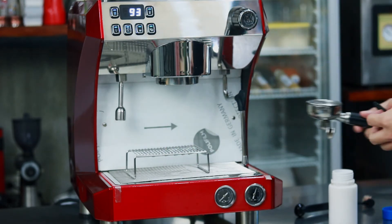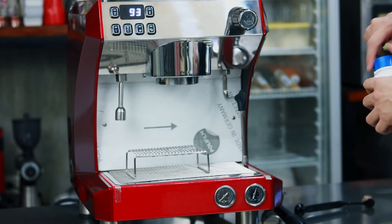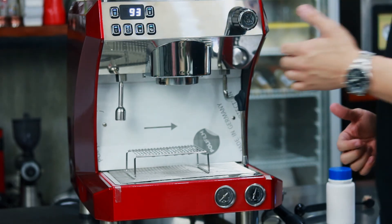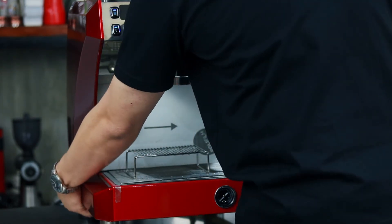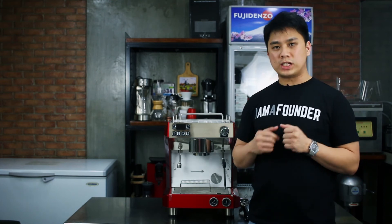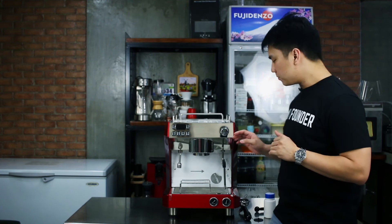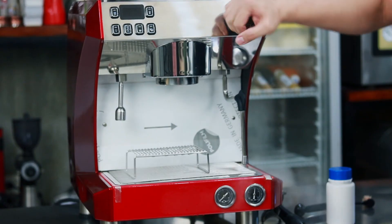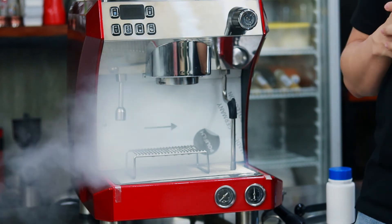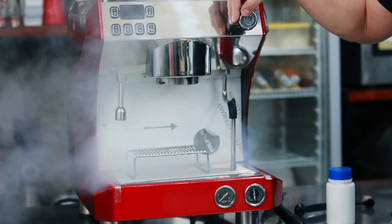So I have cleaned the back end — I have back flushed it. Then I will turn off the espresso machine. And the very last step, I will turn on the steaming wand and leave it on for about 10 seconds.